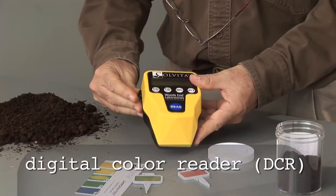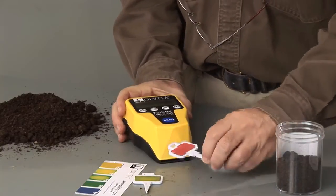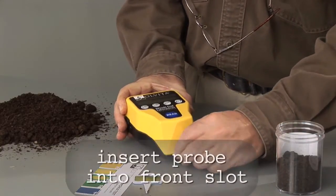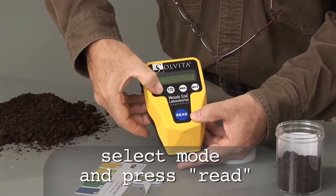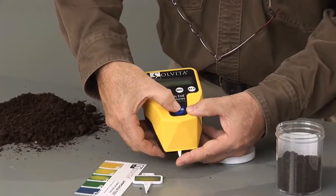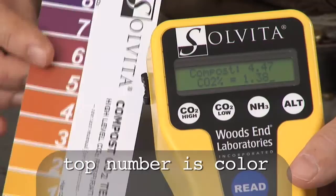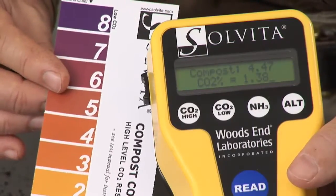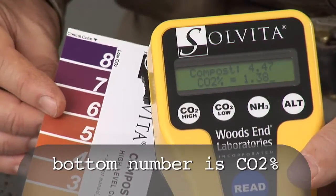For persons interested in a more precise reading of the Sylvita colors, we have the digital color reader. This device enables you to read the colors very accurately. We insert the test paddle into the DCR, select the CO2 button, and do the reading. The top line on the digital color reader indicates the same color number we already determined on the visual color chart, but more precisely. The bottom number indicates the CO2 content in the sample.